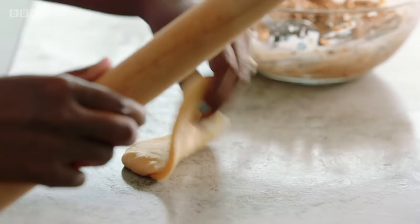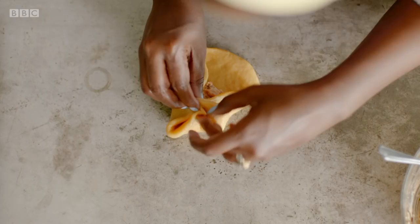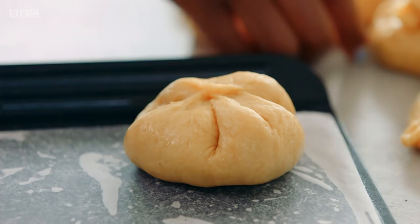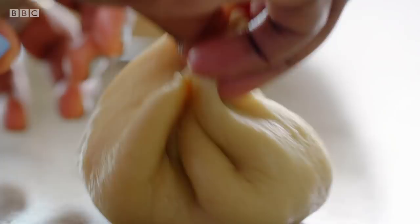Roll out to about 12 centimetres, and here's where we throw away the doughnut rulebook. Grab a tablespoon of filling and whack that straight in the middle. Then grab all the ends and bring them together, get all the air out, and just when you get to the last bit, a really good pinch in the middle. Seam side up and just pop them down, then do the same to the others. You don't want to overstuff it because when you go to fry it, it could burst. And you don't want to underfill it because it's a bit underwhelming — so somewhere in between.